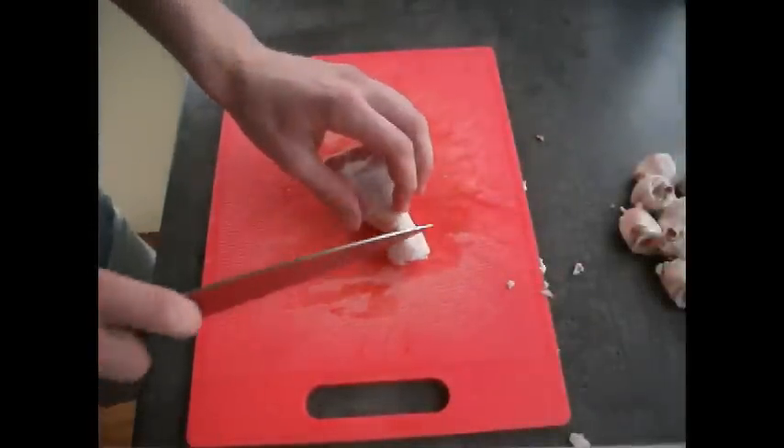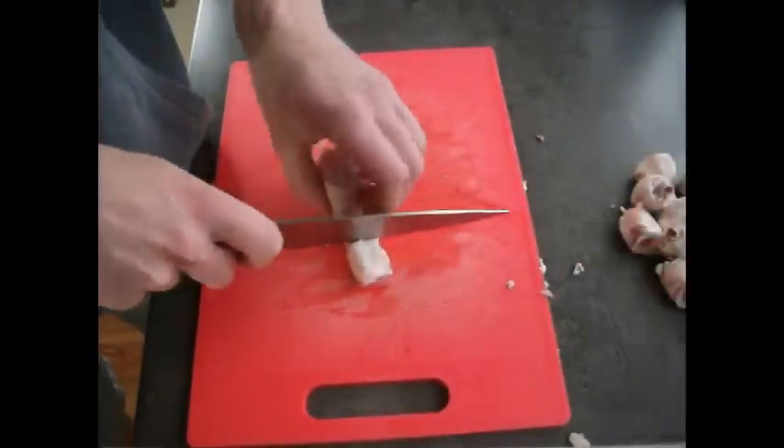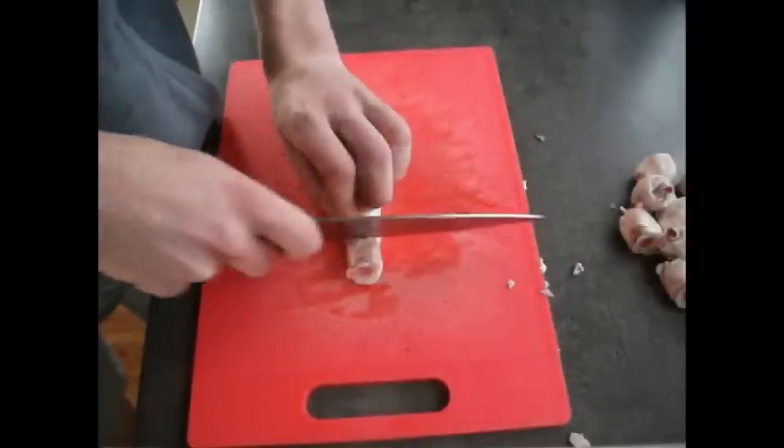Hi guys, today we're going to be making some chicken drumsticks. I'm just going to crumb them and at the end we're going to add a little bit of basil and some garlic and it should be fantastic.